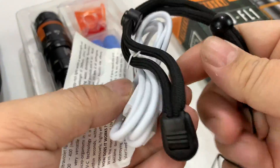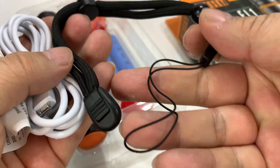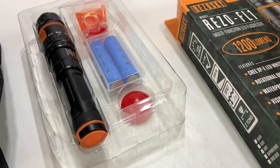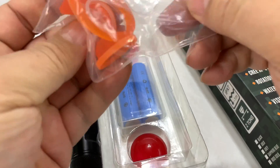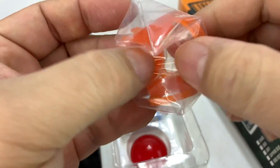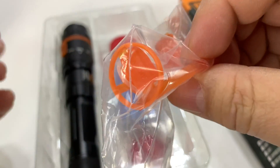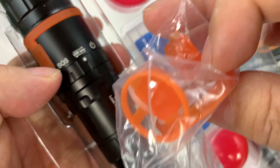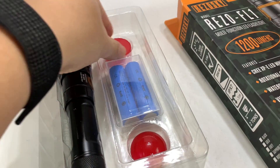We get a bunch of accessories inside of it too. There's a micro USB cable for charging, a nice lanyard that you can lock around your wrist, some extra O-rings, and some additional silicone protectors. You can see where the silicone protectors fill in the access ports, so you've got that if you need it.